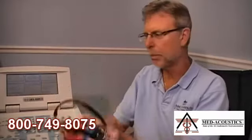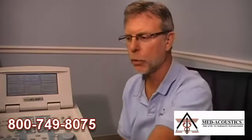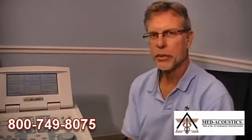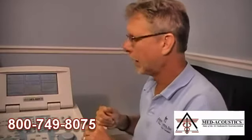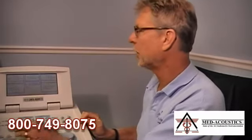Every audiometer has a set number of transducers that deliver signals to patients. There is a standard set of headphones, a bone vibrator, insert earphones, and sound field speakers. That gives us seven transducers total — two phones, two inserts, two speakers, and one bone vibrator. We want to be able to listen to each one to make sure there is a signal present, that the signal is consistent and doesn't cut in and out, and that it is at the proper level.